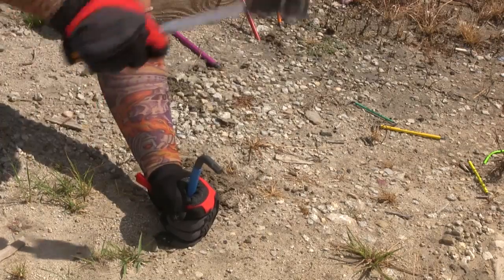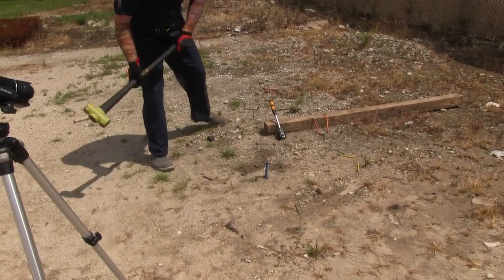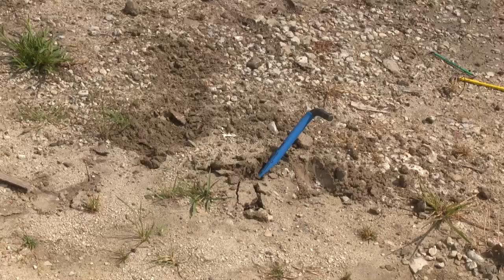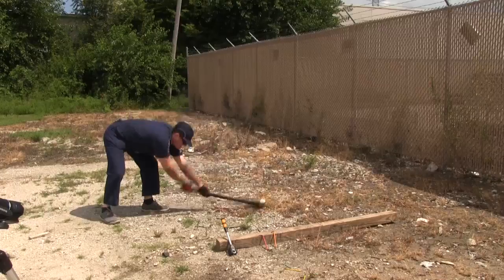Wait, why is Man hammering the keys into the ground? Oh, that's why. Boy, Man really wants to put these keys through their paces.